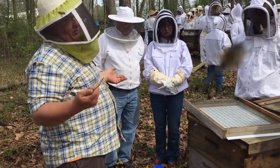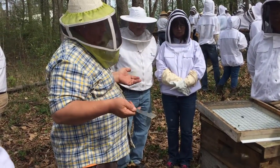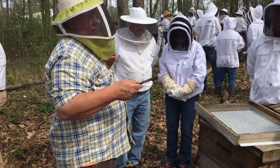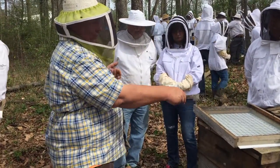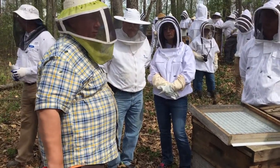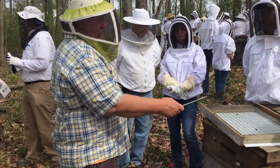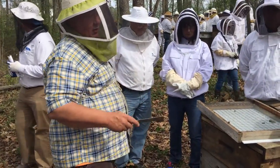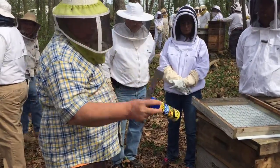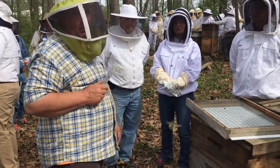You leave it in place for three days. Mites are clumsy — they drop constantly. If you have a solid bottom board, a lot of times they crawl back up, but the number that fall to this floor is directly proportional to the number in the colony, and it turns out it's a good way to estimate whether the mite load is high or low. Mites fall through the screen, get caught in the cooking oil, and die. Then you pull that out and count the number of mites, dividing by the number of days it was in there.